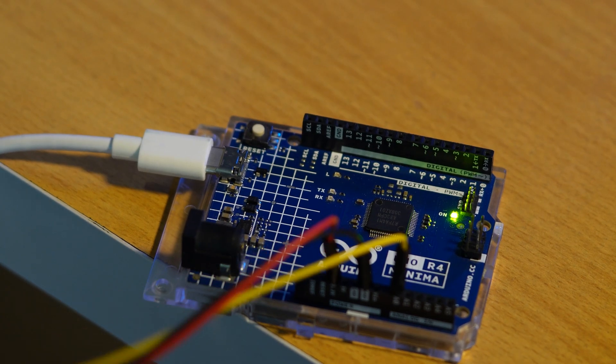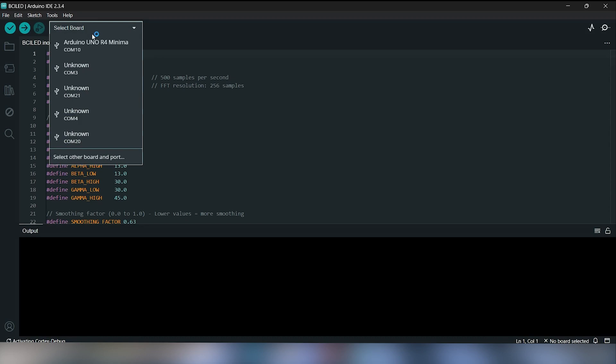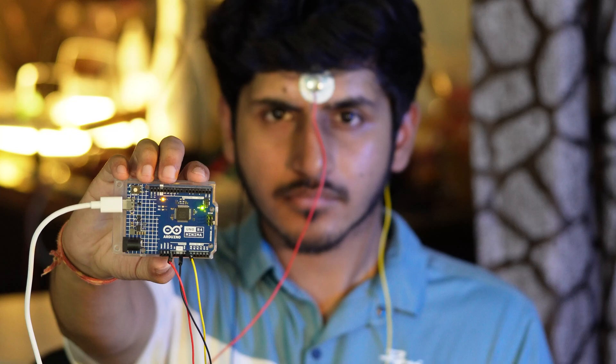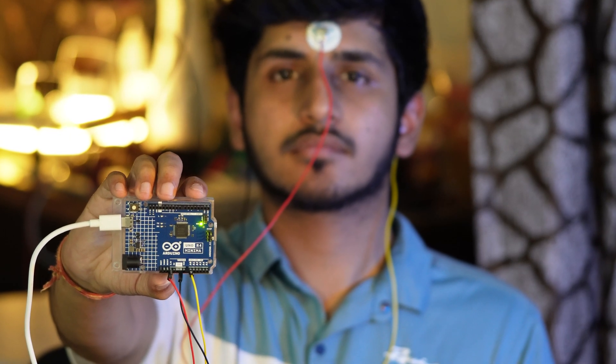In the first demo, we're using a BioAmp EXG pill and EEG sensor paired with an Arduino Uno R4 Minima. Thanks to the board's high-resolution 14-bit ADC, we can capture accurate EEG signals and analyze brainwave signals in real time. We programmed it to control this built-in LED using just my focus levels.